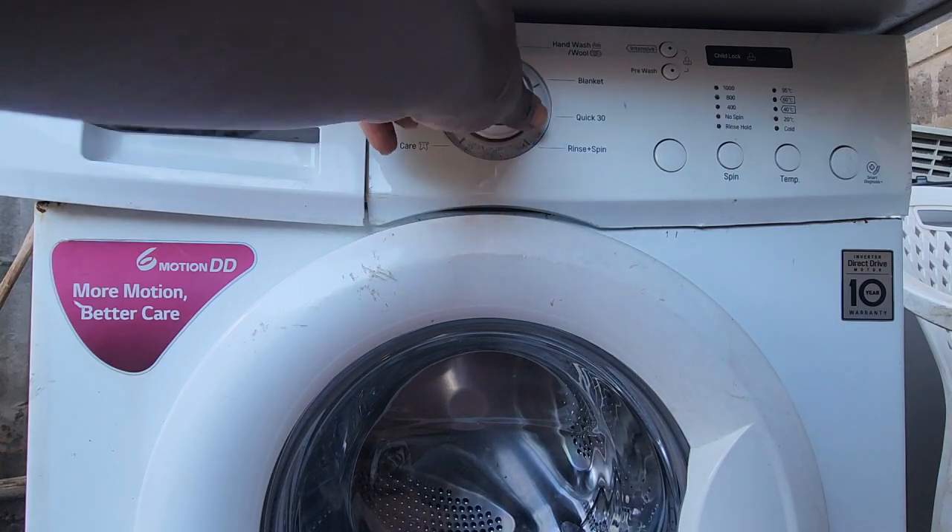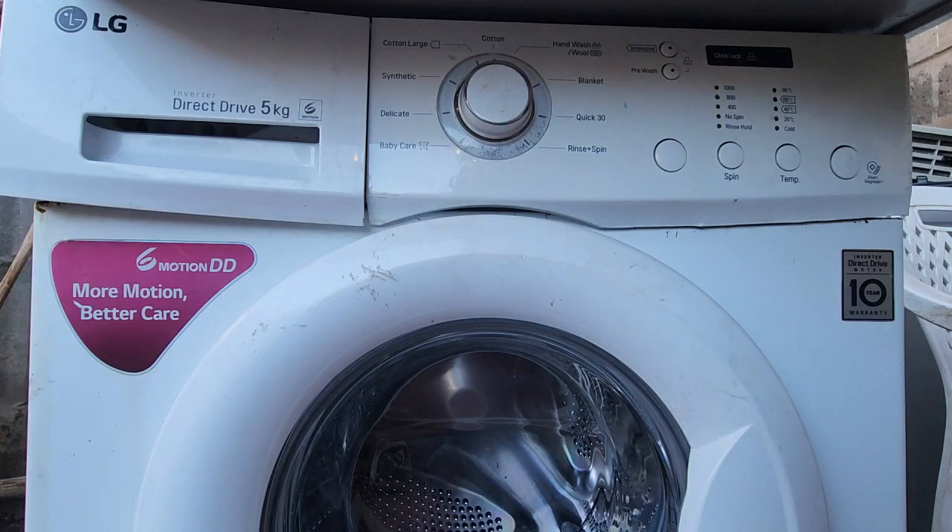One, two, three, four — four flashes. So this is an error code related to the pressure sensor.